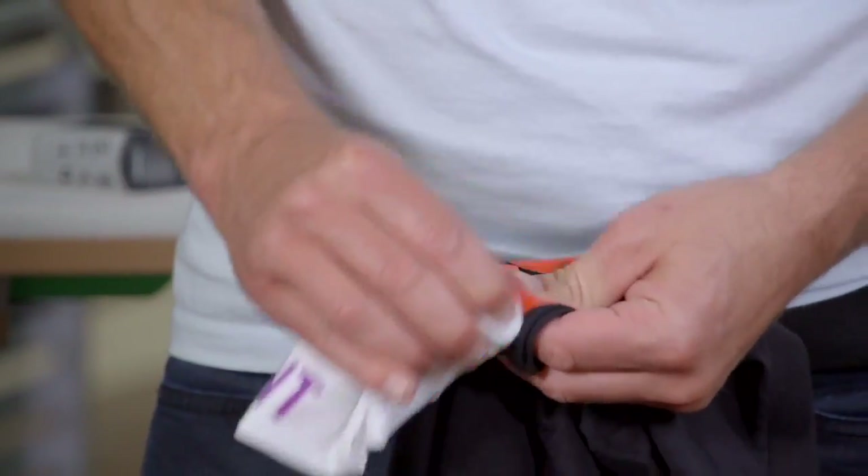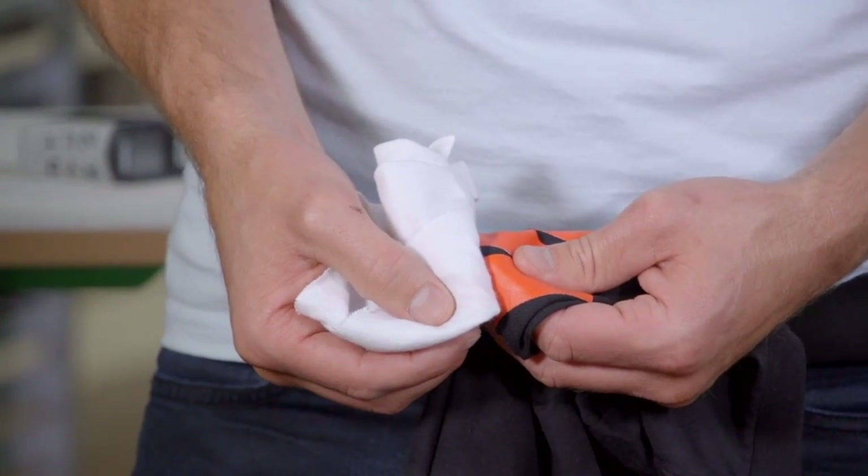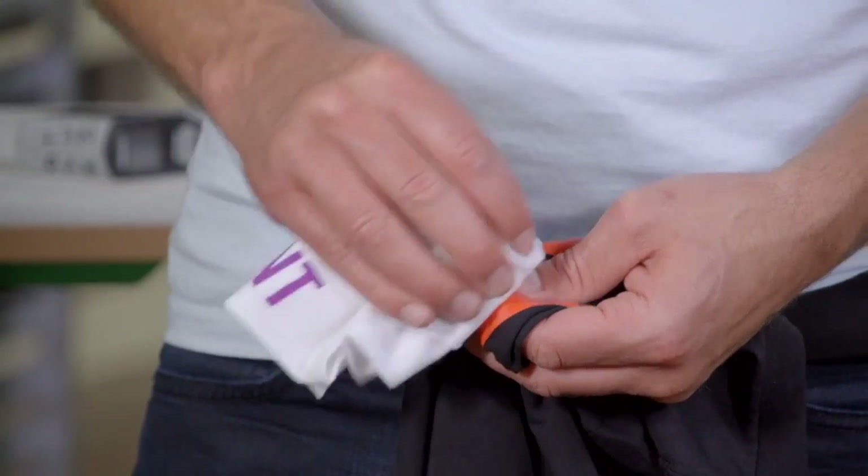Second is a rub test. You can take a small piece of white fabric and aggressively rub the ink. If you see a lot of ink start to flake off on your fabric, your ink is probably not cured all the way and you need to re-cure.